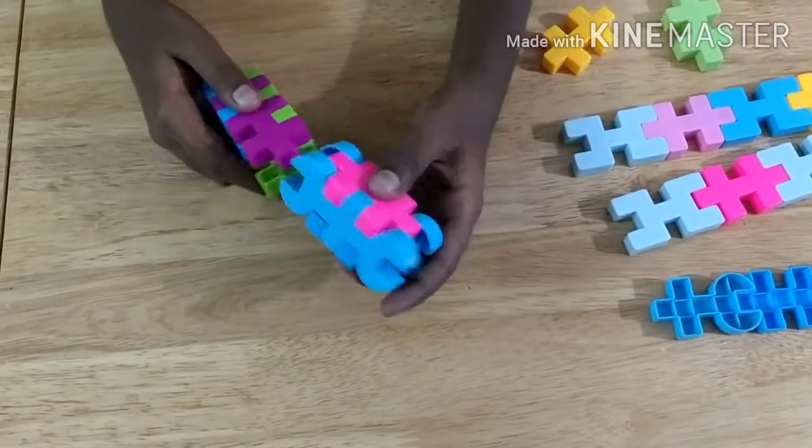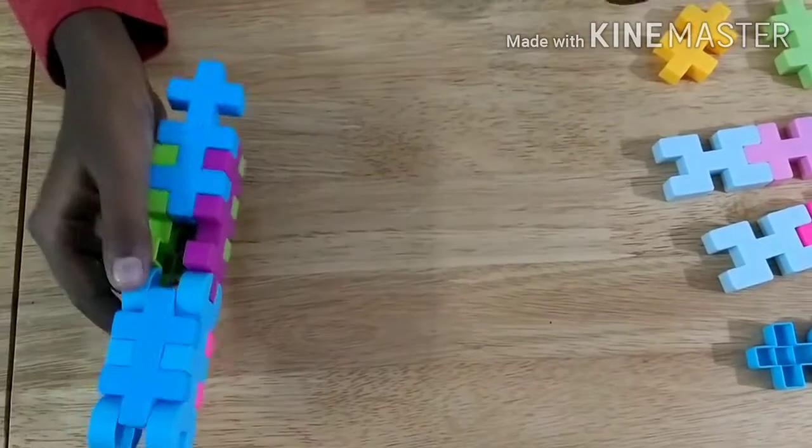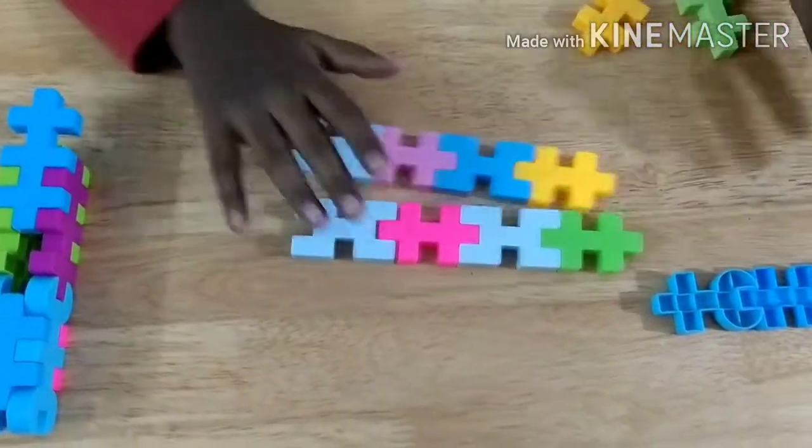Now we attach that to this, and now the pen is ready. Now let's see how to make the cap. For making the cap, we should make two of these parts.